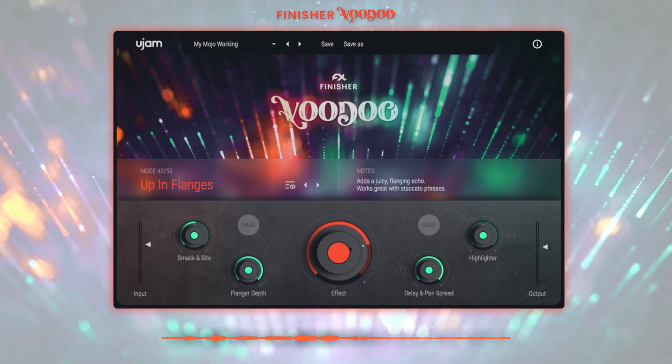Now let's check out the second guitar track without Voodoo activated. And here it is with Voodoo using the 'Up Inflanged' mode on. This mode adds a flanging echo to the track.